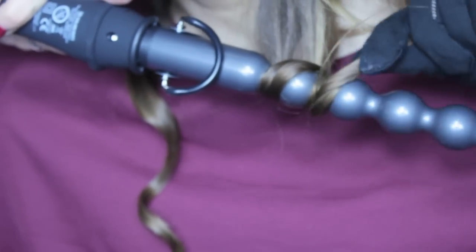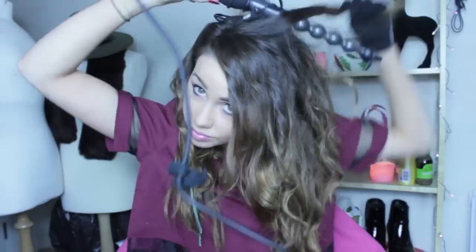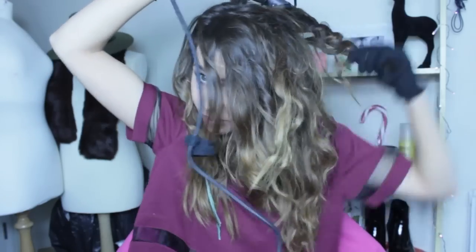On this side I'm also just going to start taking bits and just doing the ends. You can wrap over the top of the ball, which creates a bit more of a messy wave.